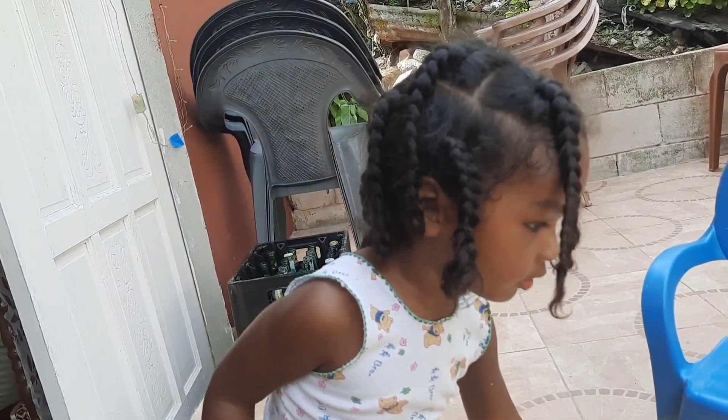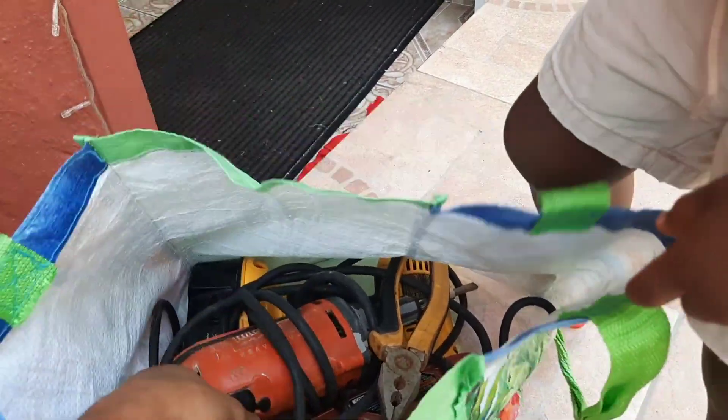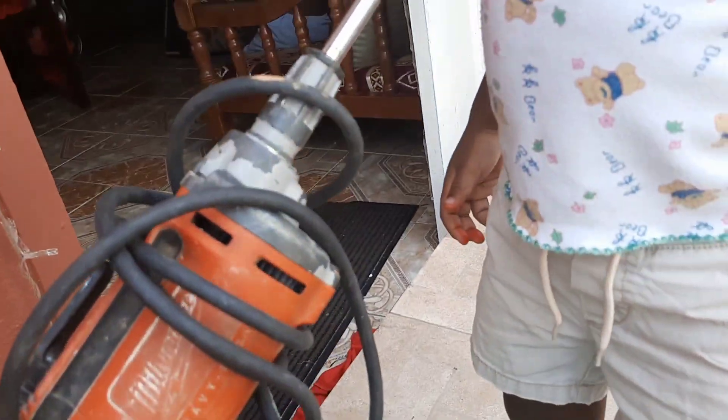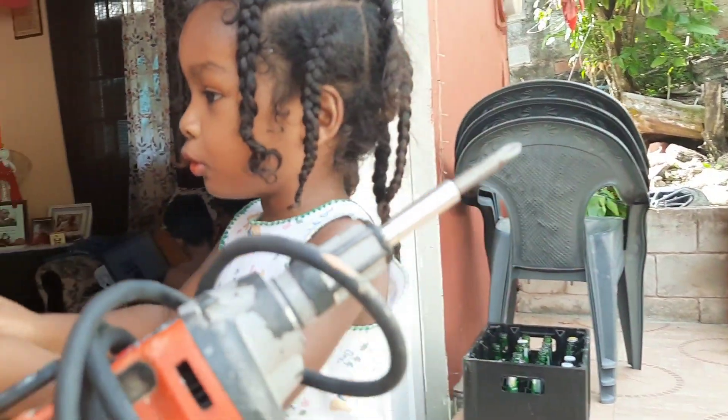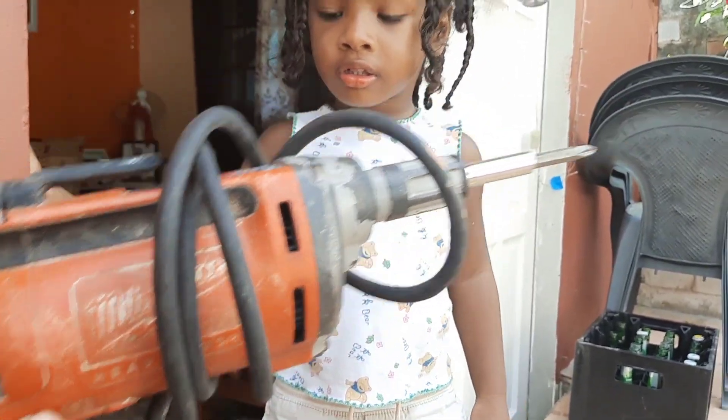Look in Dada's bag here and see what tools I have in this bag. What tools do I have in this bag here? What's this? Screw gun. Screw gun. Screw nails. You screw nails? Screw with it.